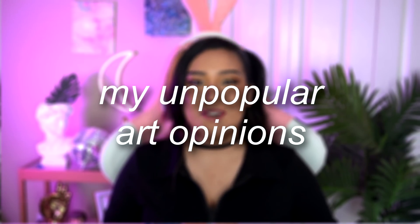I know for me personally, whenever I watch YouTube, I really enjoy hearing other people's opinions, hearing people's takes on things. I love learning, getting new perspectives. I may or may not love getting a little tea. I've been wanting to make this video for a while — I just haven't been brave enough, I guess. I feel kind of like a lawyer in the court of law about to present my case. Today, for the first time on my channel, I am going to share my unpopular art opinions.